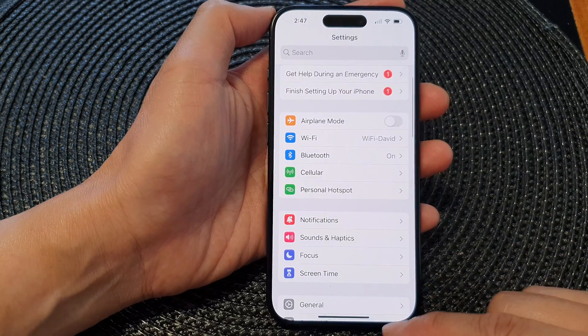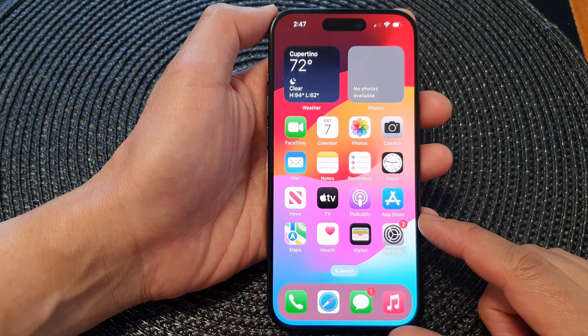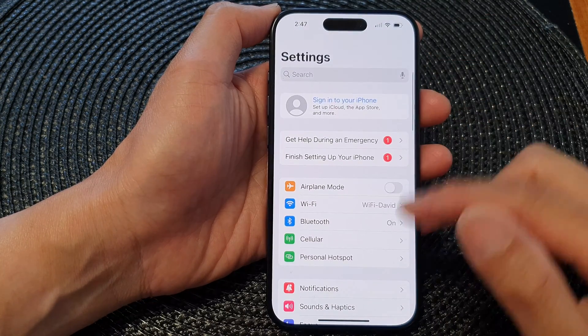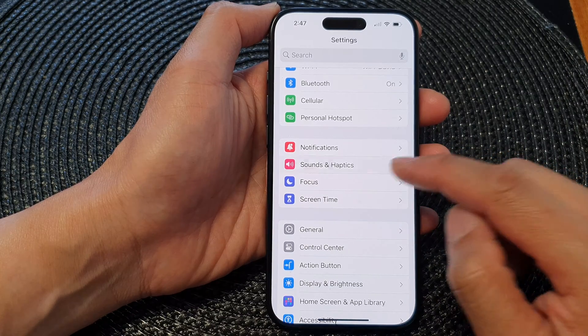First, let's go back to the home screen by swiping up at the bottom of the screen. From the home screen, tap on the settings icon and in the settings page, slow down and tap on Sounds and Haptics.